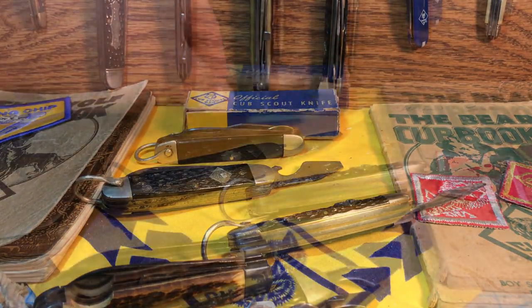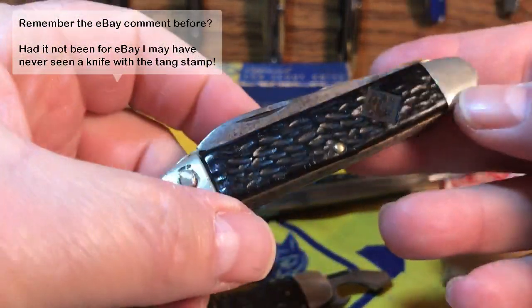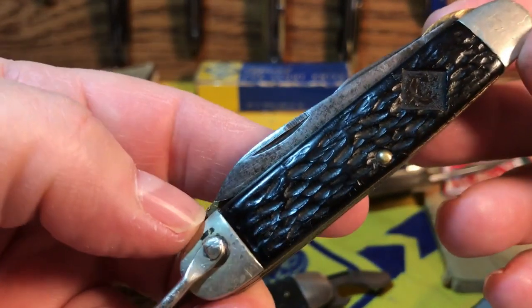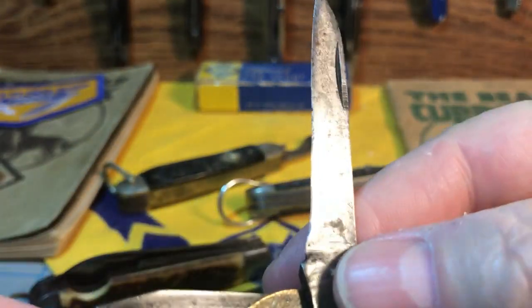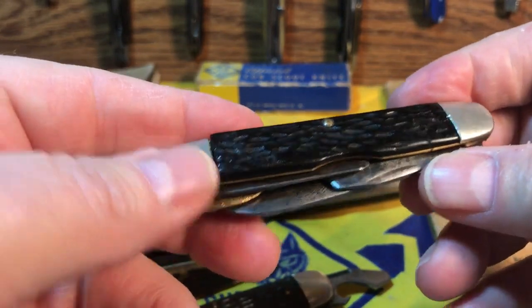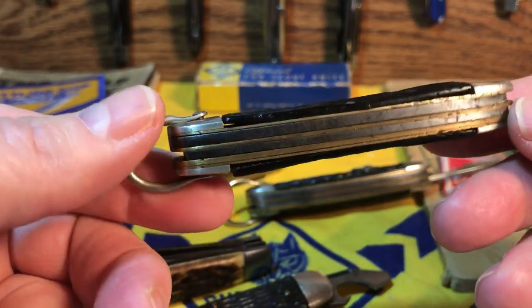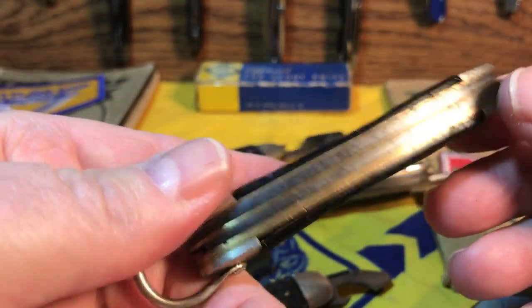Recently I came across an official Cub Scout knife on eBay that most people probably just skipped right away because it's in absolutely horrendous shape. Number one, it's missing the shield. The blade is completely worn out. The springs are worn out. The tools do not close correctly. So why did I spend two bucks to pick up a knife that's in this bad of shape? It's really just trash.